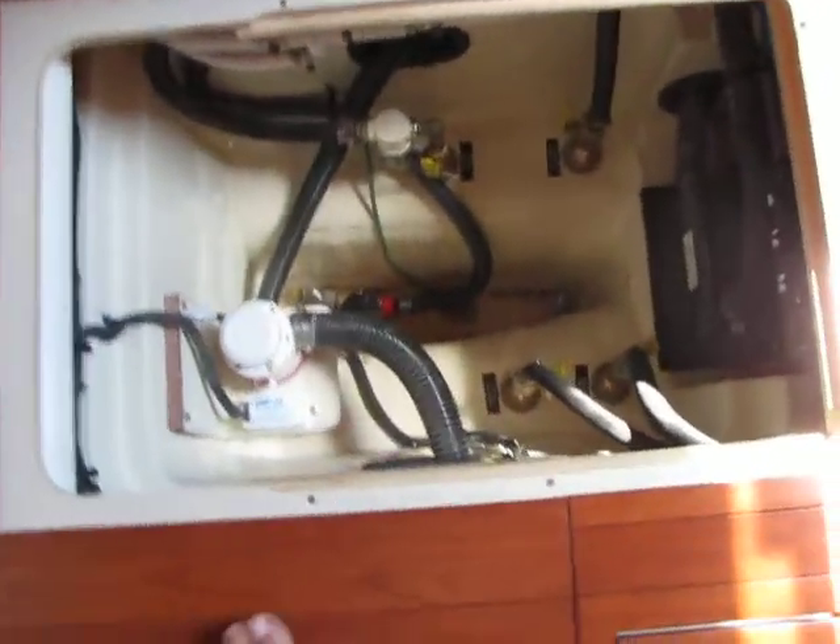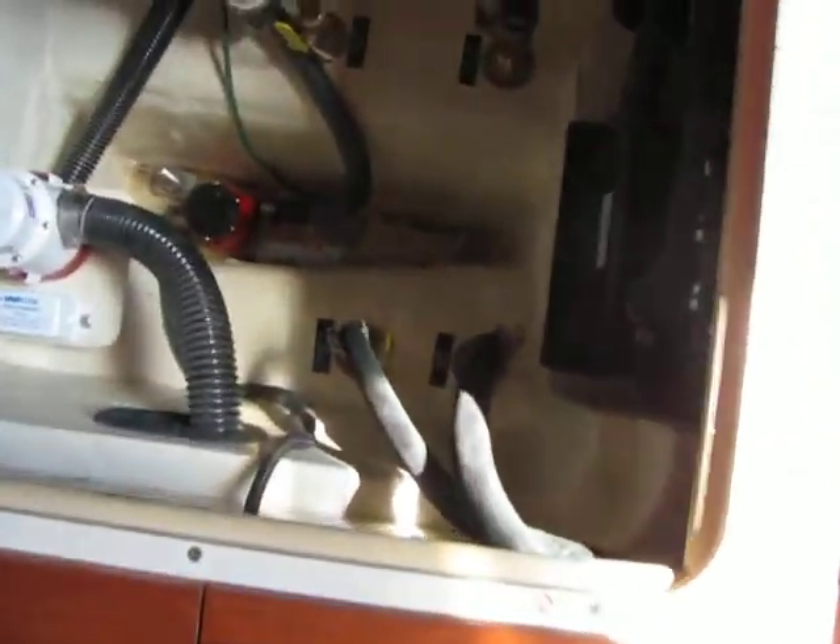Your bilge is, I'm estimating, about four feet deep. There's a separator for your exhaust. And this boat has the optional generator — a twelve and a half kW Fisher Panda genset — down below that deep V waterline.